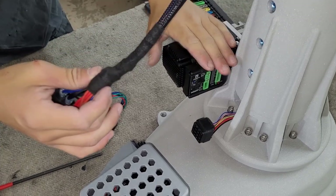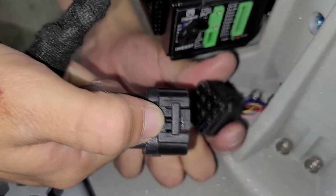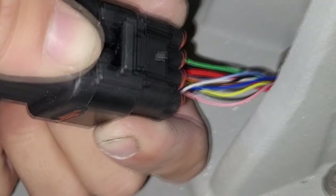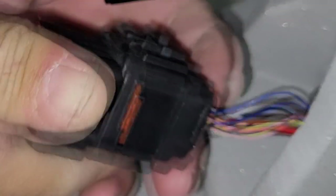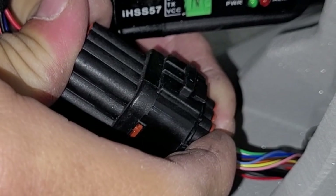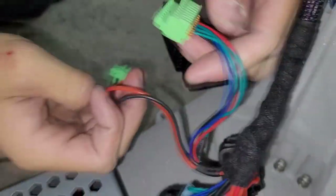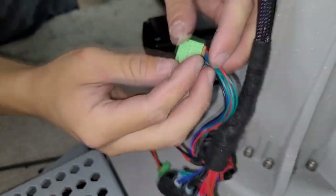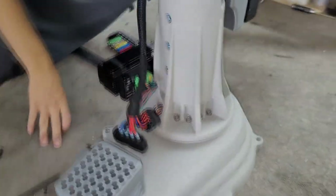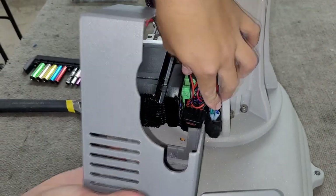The main wire harness can now be connected. Make sure that the tabs line up with each other — it should be fully inserted as shown here. Now we will plug in the wires into the Z-motor. Push the cables next to each other as shown, and then put on the motor cover.